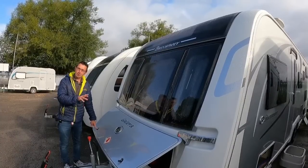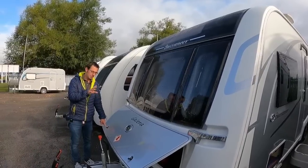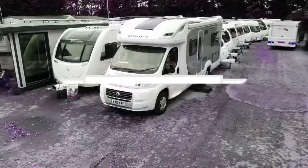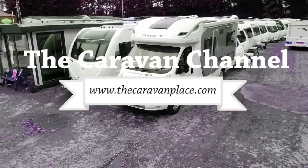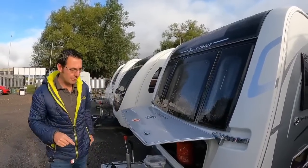Today we're going to go around the Buccaneer Galera and I'm going to show you everything that this has got and also how everything works. Let's have a look at the outside first.